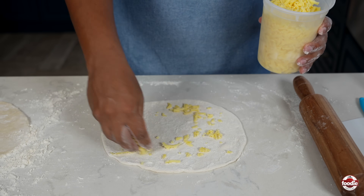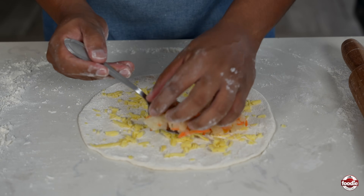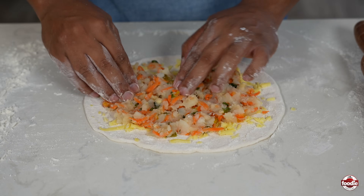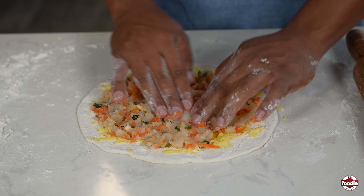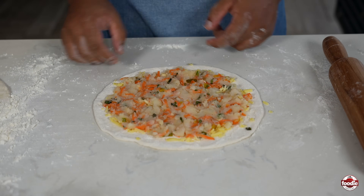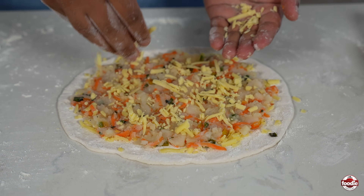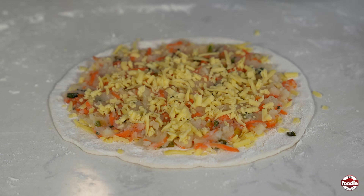Now it's time to layer. I like to start with a thin layer of cheese at the bottom, then our pepper roti filling, and I'm just going to spread it out as best as I can. You don't want to press it on too much, because what you'll end up doing is spreading out your dough. So I'm just using my fingers and gently spreading it out a little bit, keeping the edges clear. Now we're going in with another layer of cheese. Apart from flavour, the cheese also acts as glue.